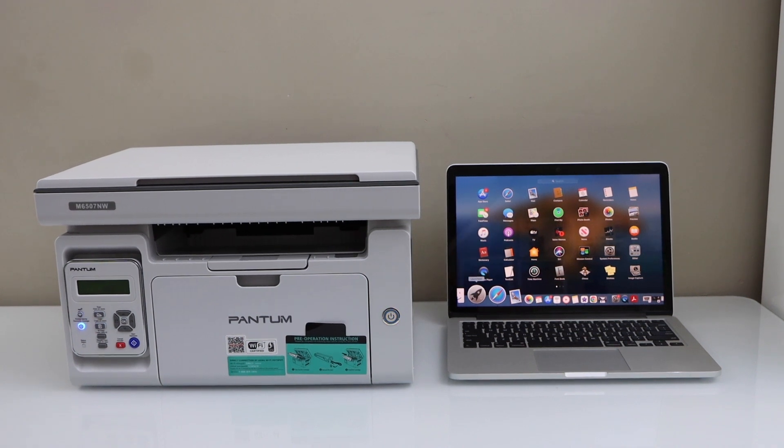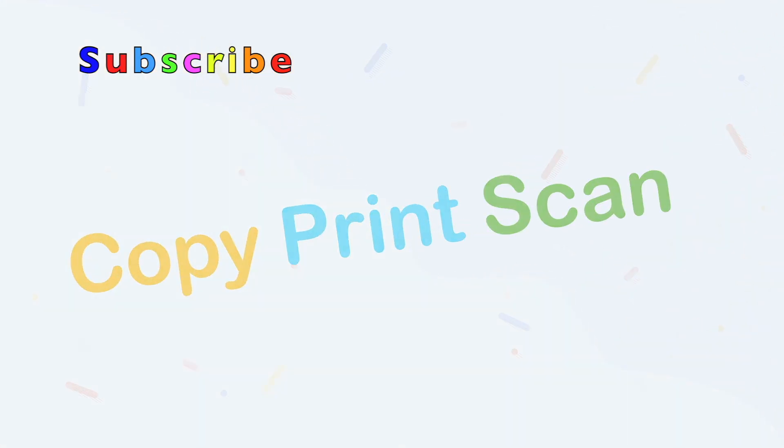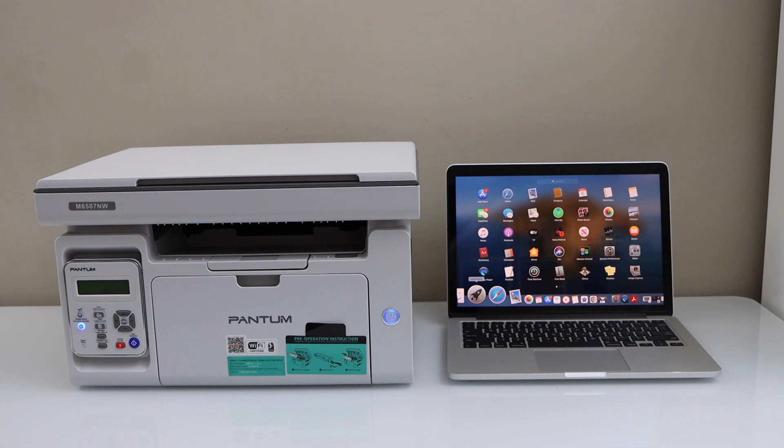In this video, I am going to show you how to do the wireless setup of your Pantom printer with a MacBook. The first step is to connect this printer with the Wi-Fi network, and then we will add it to the MacBook.